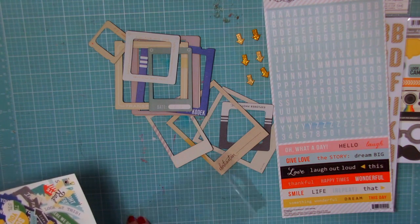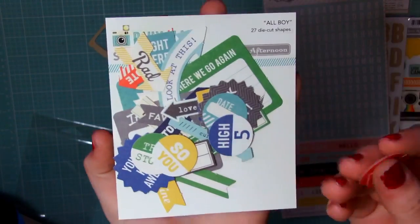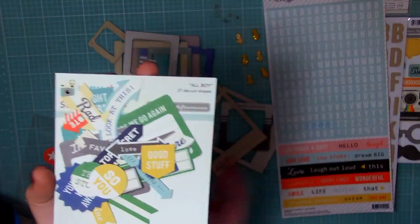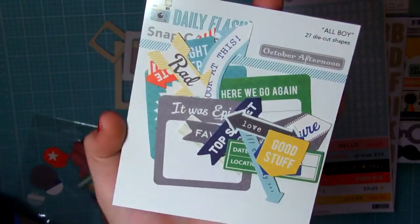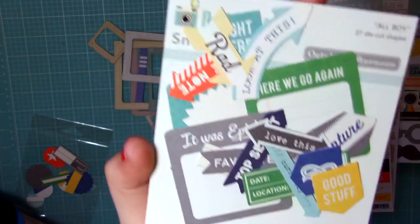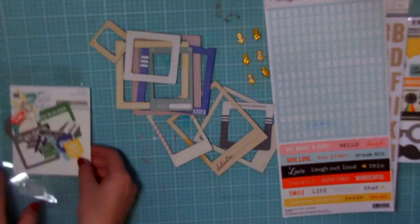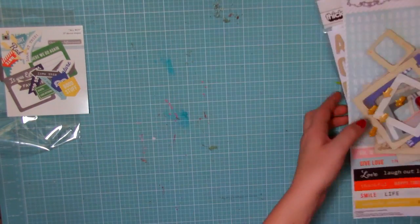Here we have some October Afternoon pieces and there's a whole bunch in here. I feel like a lot of these things will go for any layout. I really like the colors because no matter what the theme of your project is, I feel like it should work.